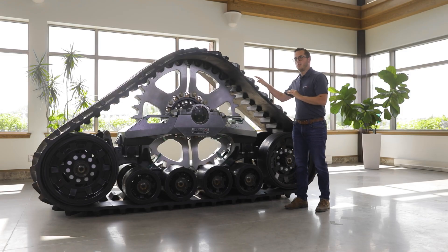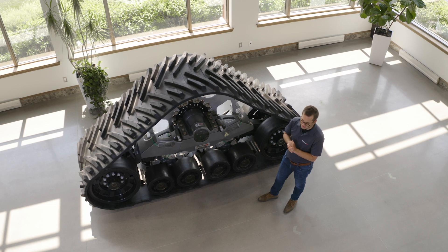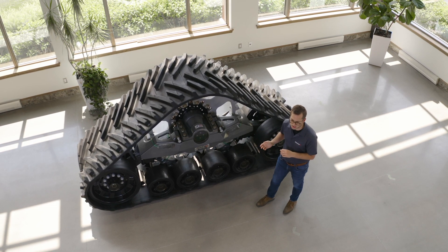Now let's take a further look at the rubber track. On the STEC 1000X, we have a 36-inch wide track. That gives the STEC 1000X the largest surface contact in the industry, with a surface contact area of 6,826 square inches.